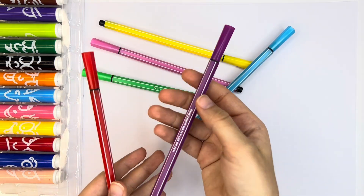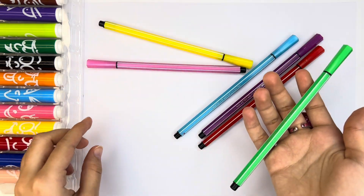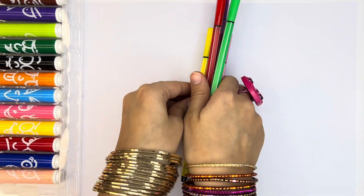Sky blue color, violet color, red color, light green, pink color, and yellow. I love yellow.